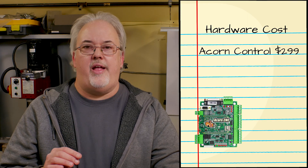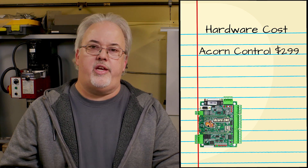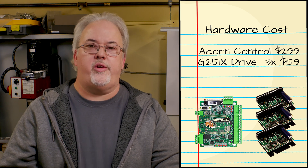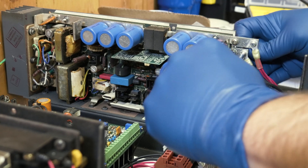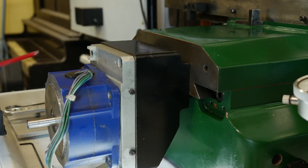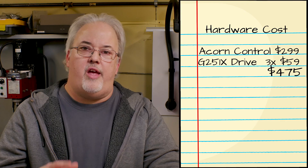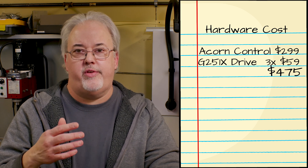I purchased the Acorn board and then picked some drivers for the stepper motors, going with the GECCO G251X drives. This package cost about $475. It should be noted that I kept the 48-volt power supply from the original stepper drivers and also kept the stepper motors themselves, saving some money there. If I had decided to swap those out for closed-loop stepper motors or even servo motors, my retrofit cost would have been substantially higher.